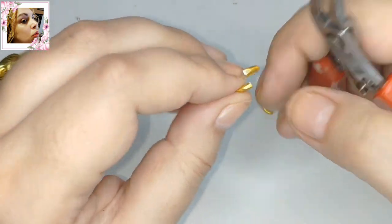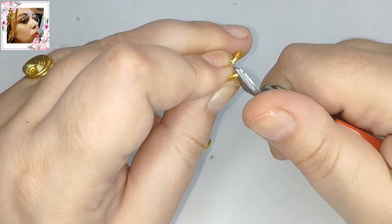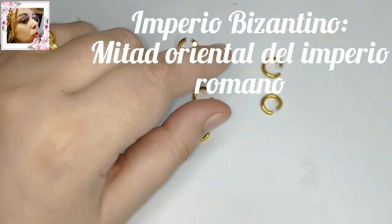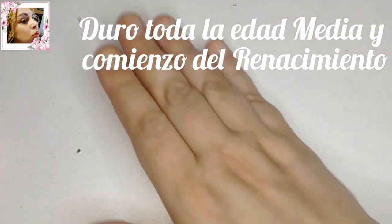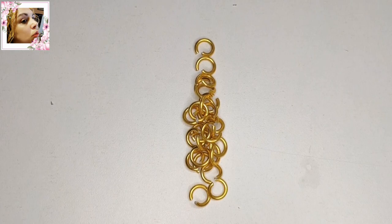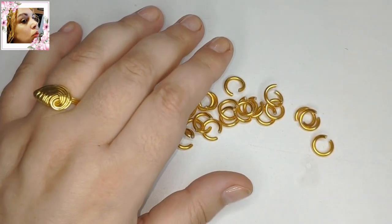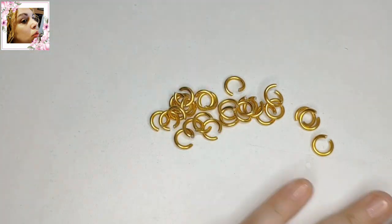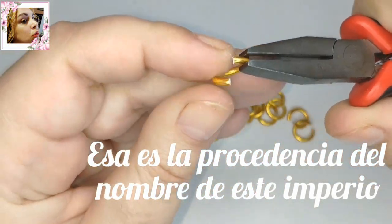Muchos os preguntaréis, ¿qué es el imperio bizantino? ¿De dónde viene la cadena bizantina? El imperio bizantino es la mitad oriental del primer imperio romano, durante toda la edad media y comienzo del renacimiento. La capital estaba construida en Constantinopla, sobre la antigua ciudad de Bizancio, que fue una importante ciudad colonial en la Atrasia griega sobre el 667 antes de Cristo. De ahí viene el nombre.